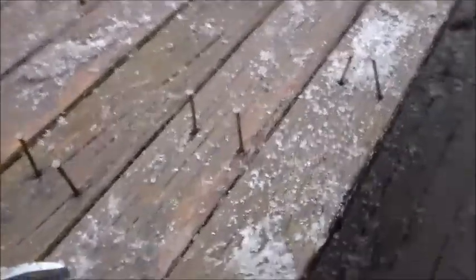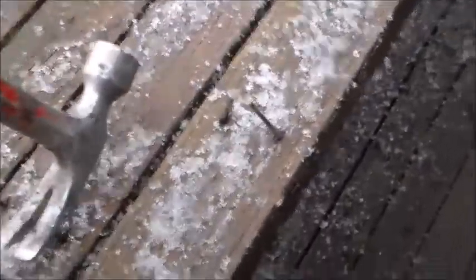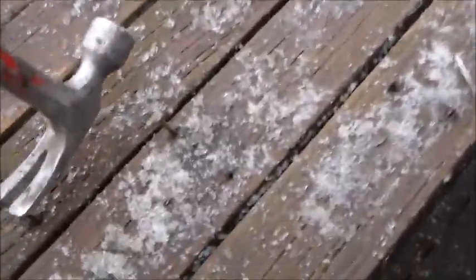So as you guys can see, I beat all the nails up to where I can get them with the head. Now I just go through and pull them as fast as I can. I'm going to go slow here because I'm just doing this for demonstration purposes. I don't mind if the nails go on the deck because after I take all the boards off they're going to be under there, and we're going to bury them — if you guys stick around you'll see what that is.